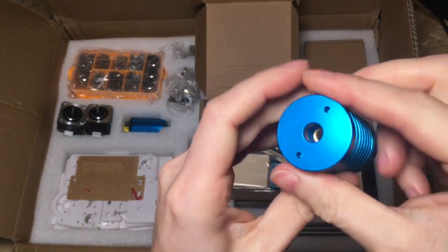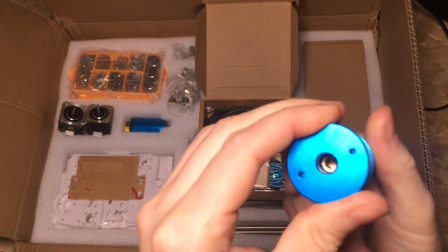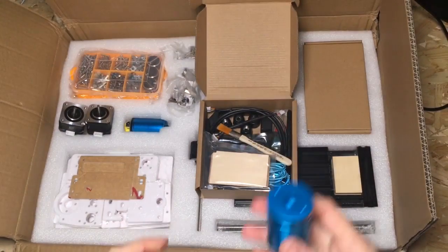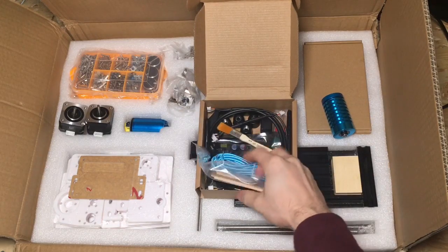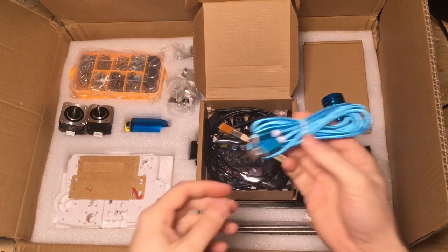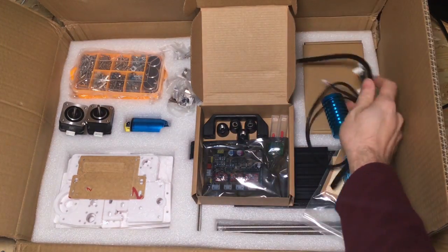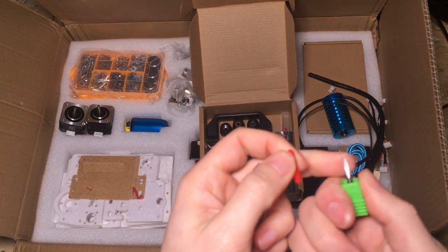Here we have the laser module — there's a barrel jack and the laser end. Oh, that's handy — looks like the base on this turns so you can adjust the focus of the laser. It looks nice anyway, with a nice big heat sink on the laser. I like the color. Some sample bits here so you can use them to test on when you start your laser engraving. USB cable, a little brush for brushing the chips away, cables required to connect the stepper motors and the spindle and laser, a handle, four feet for the bottom, and a couple of cutting tools — nice and sharp.